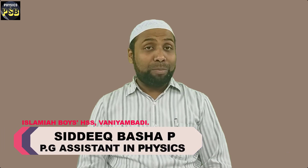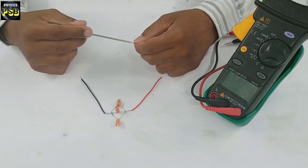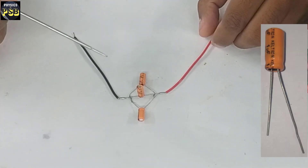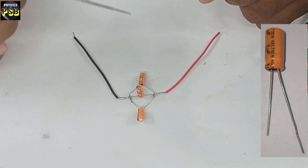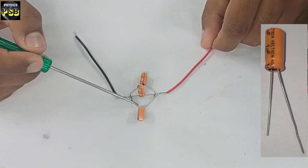Assalamu alaikum, hope you are doing fine. We studied the series combination of capacitors in the last video. In this video we will learn what happens when capacitors are connected in parallel. Here I have taken three capacitors and connected them in parallel combination. A parallel connection means connecting the similar terminals of capacitors to a common end.